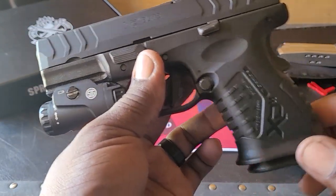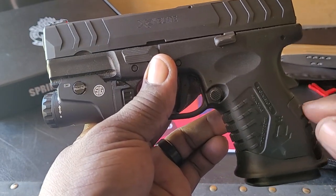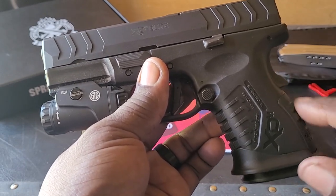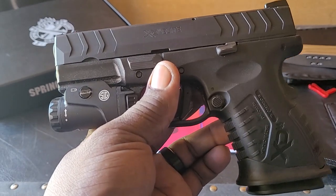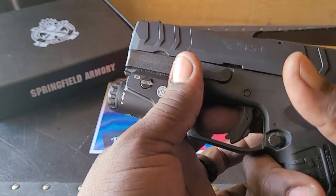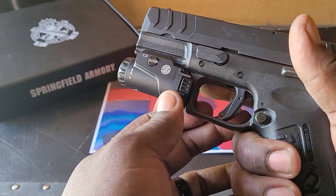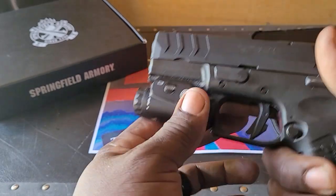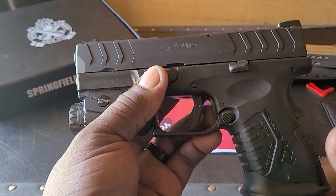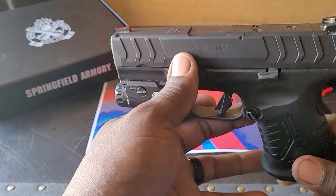You can see the magwell grip is flared, and this grip is interchangeable — you can adjust it by changing the backstraps, though you would need to remove the entire magwell to do that. I didn't change it; it felt good in my hands right off the bat, so I left the grip as it came. It shoots well with that grip.